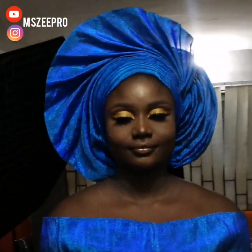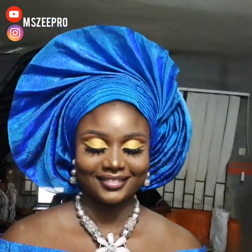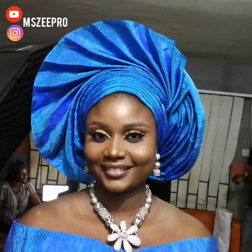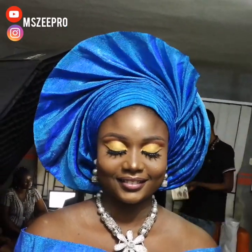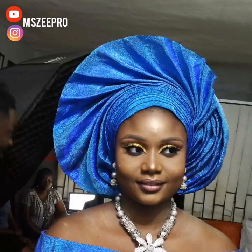It's part of your professionalism — sometimes you don't have certain things and you have to improvise or do without them. That's what makes you a professional. This is the finished look — what do you think about this gele style? Let me know in the comment section. Thank you so much for watching, I love you, and I'll see you in my next video!